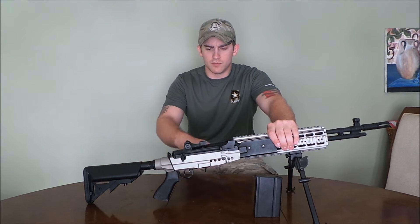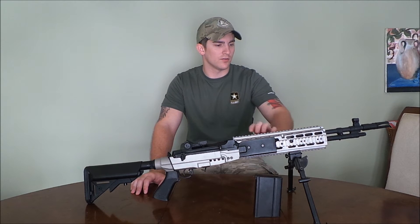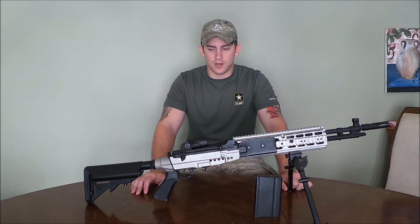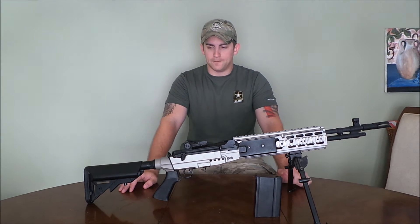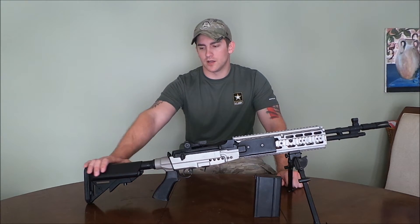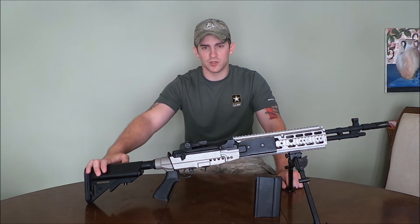You have what I believe is an aluminum outer body — it's very heavy, very sturdy. You're definitely going to have that real steel feel when you're lugging this thing around outside. You've got your standard crane stock, which is where your battery is housed, with a standard Tamiya connector.